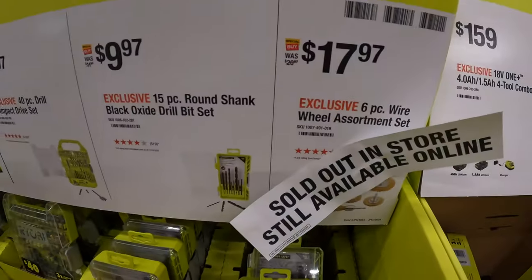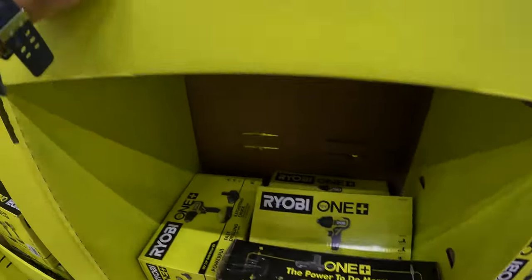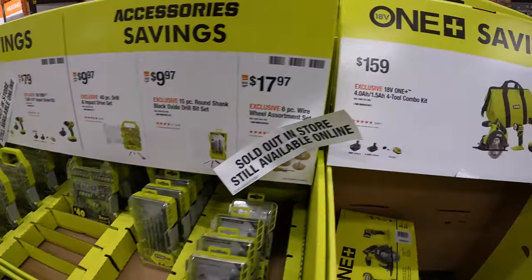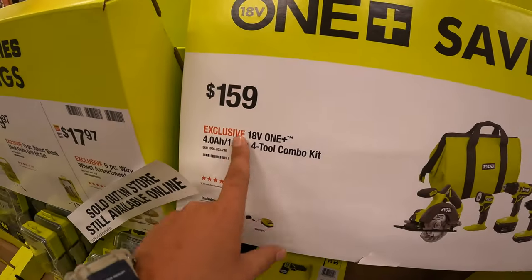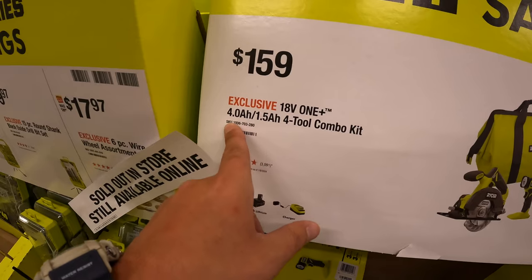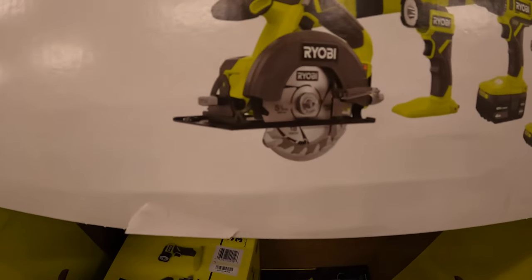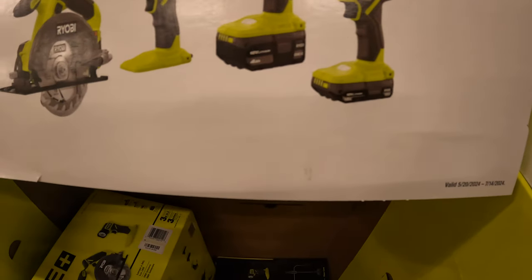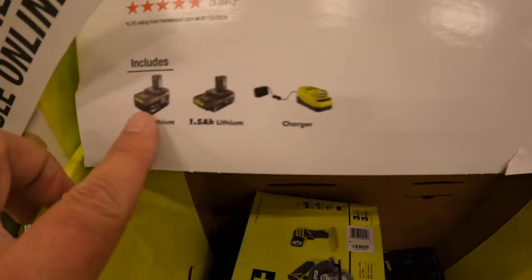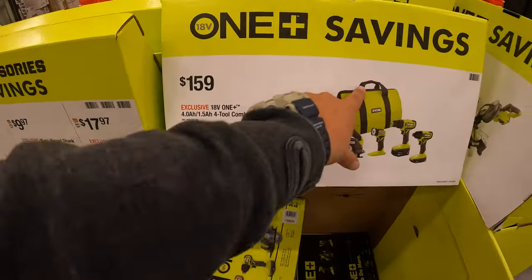$17.97 for the 6-piece wire wheel assortment set, which is actually gone. And they do have this four-tool combo kit for $159 — a 4-amp-hour battery, a 1.5-amp-hour battery, a light, 5.5-inch circular saw, 3/8-inch drill driver, an impact driver, and a charger in the big bag.